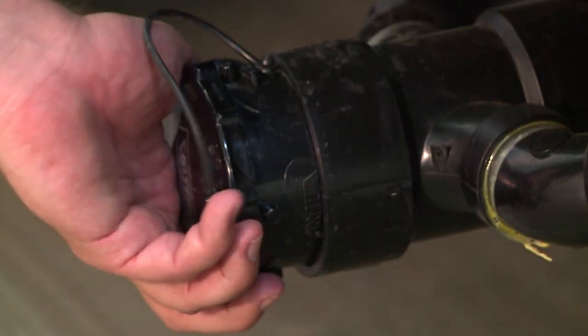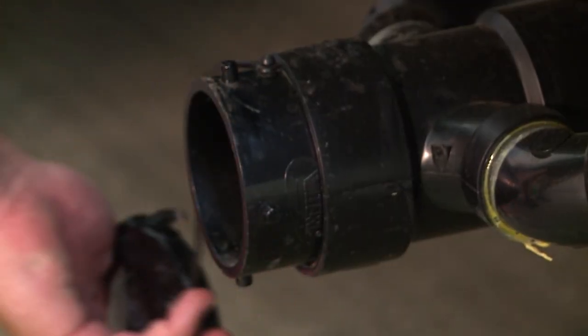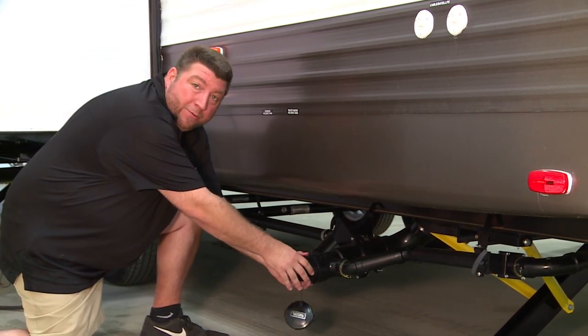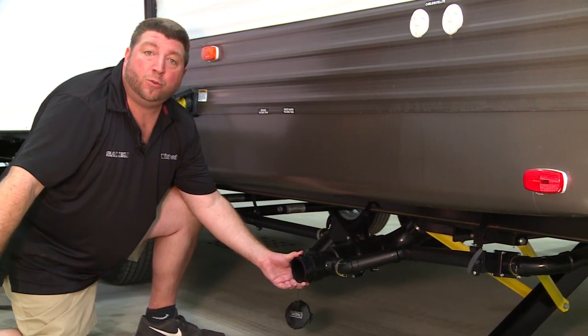The first thing you want to do is remove the cap. Second, you'll want to attach the hose to the actual valve itself into your drain.